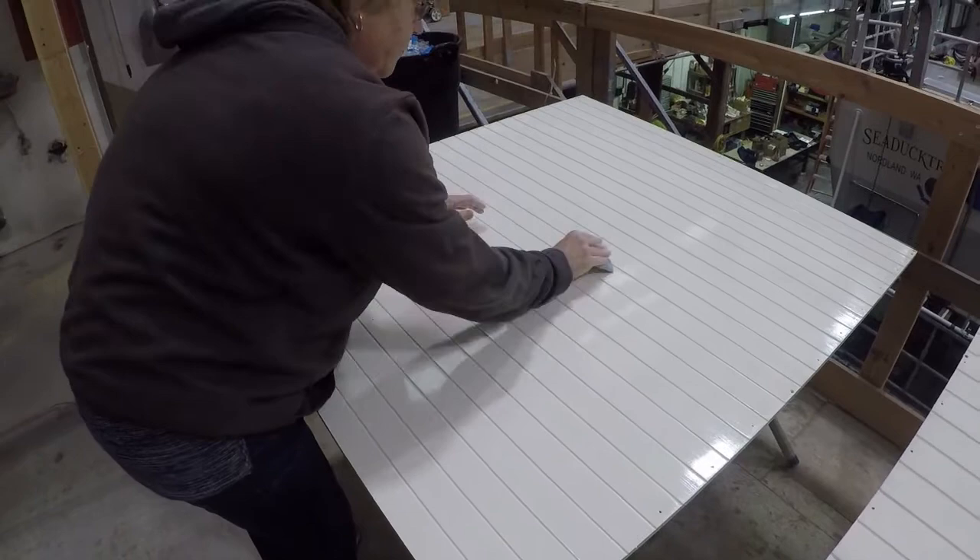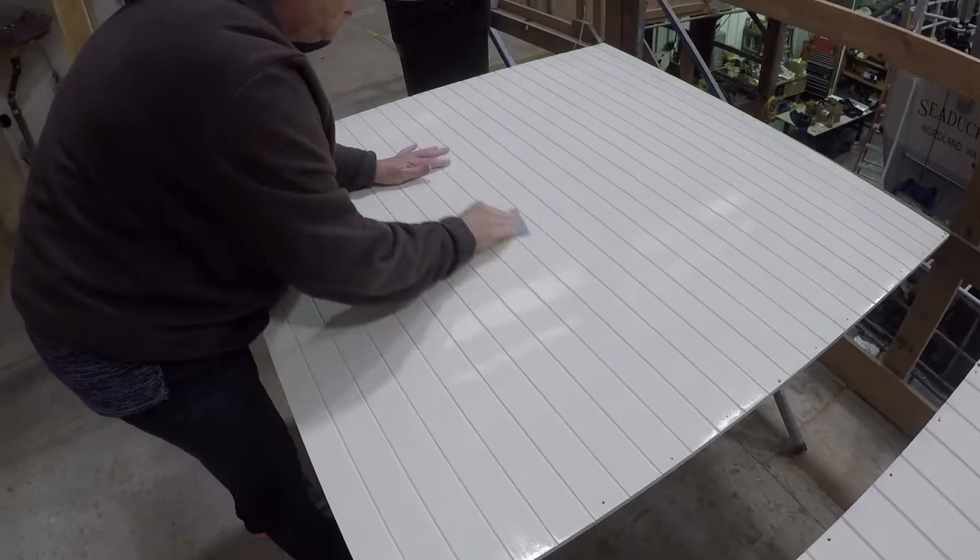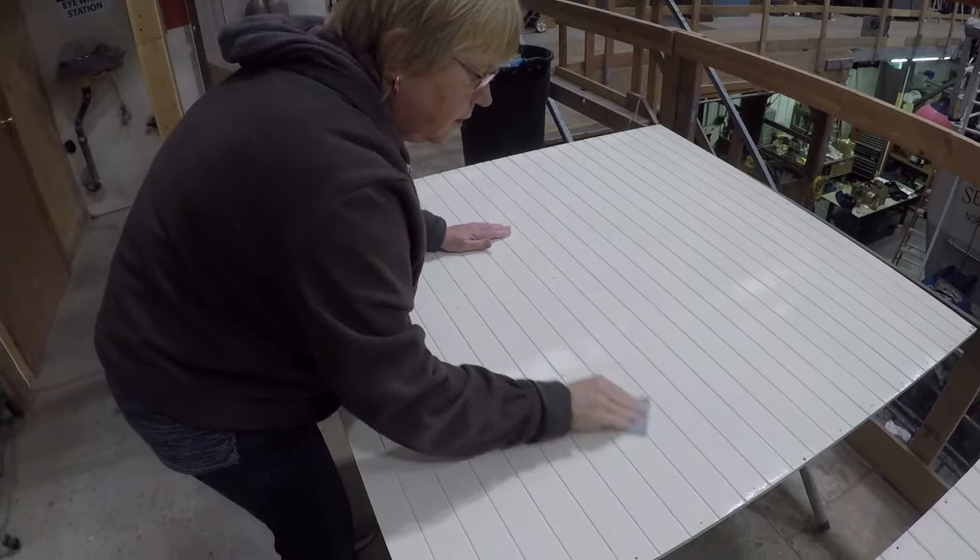Now Rosie's doing the top coat — the never-ending ceiling panel paint project continues. We're getting very close. It's getting a final 320 hand sand with the grain and then a final coat of paint, and this project will be done. Hopefully these will all get painted today and be ready to install in the next day or two.